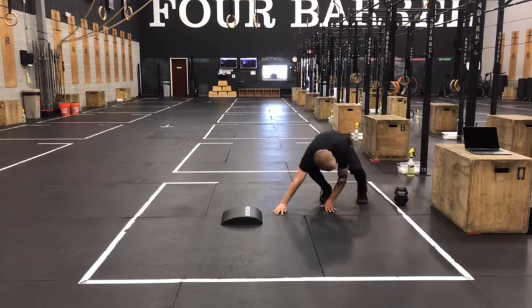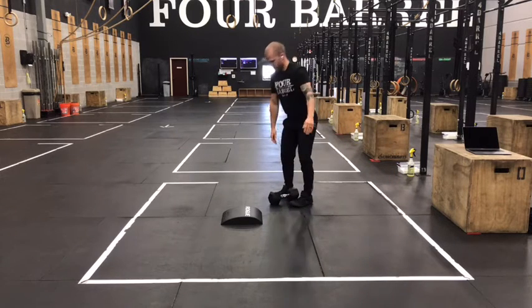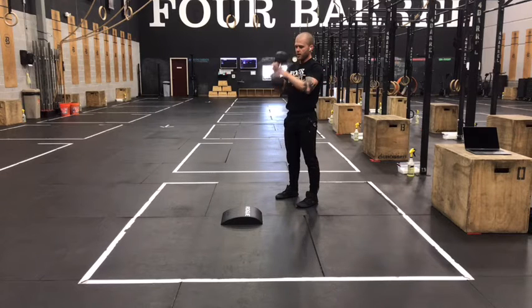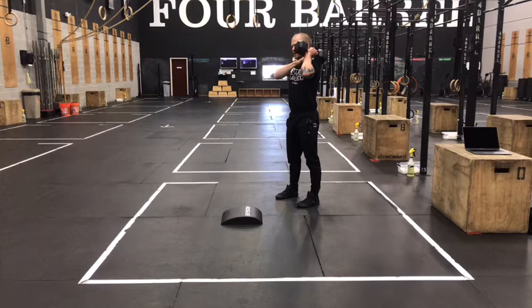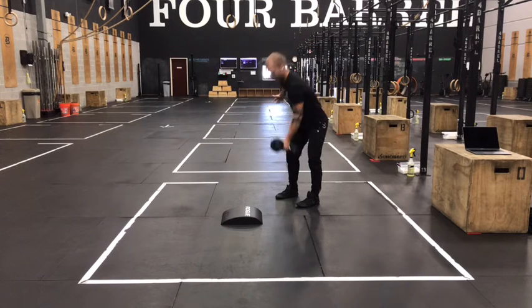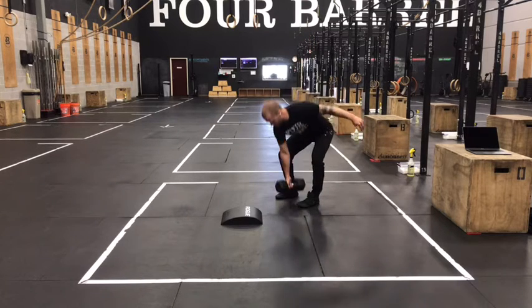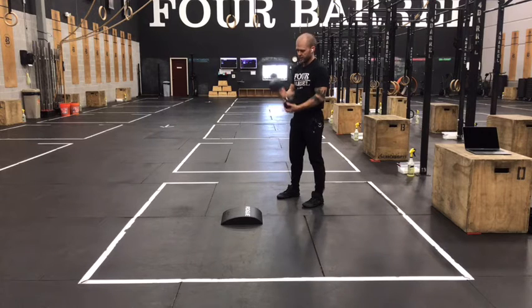After that we've got our alternating dumbbell clean. Dumbbell starts between the feet. We can go power clean today — make sure we stand up at the top — or we can go muscle clean on these, whichever version. Dumbbell lands on the shoulder. Get that elbow all the way through at the top, and remember to extend your legs before you bend that elbow so that you use your leg power to bring the dumbbell up.